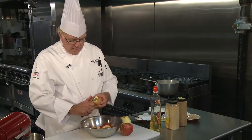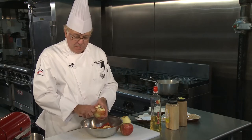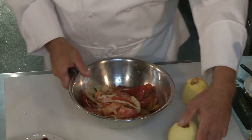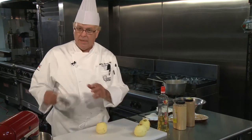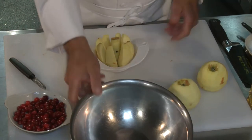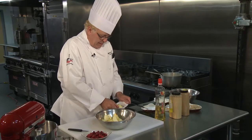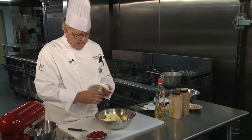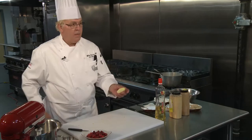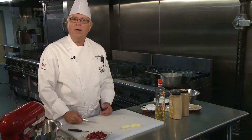Normally you could make this filling today and finish your pie tomorrow. The longer the apples sit with the spices, the cranberries, and the ginger, the better flavor you're going to get in the pie. Here are our three apples. I'm going to section them out and put them in a bowl.